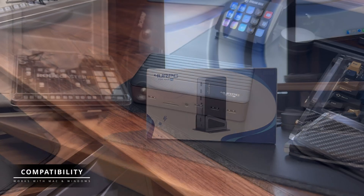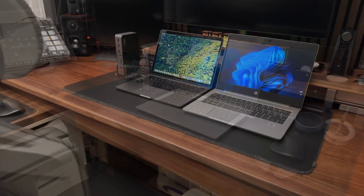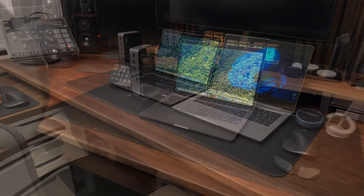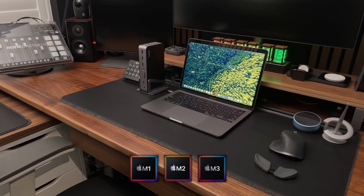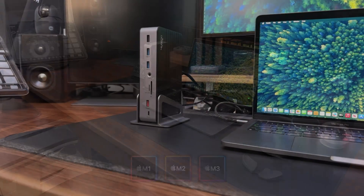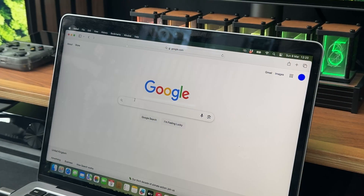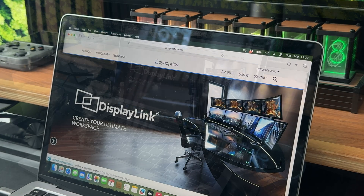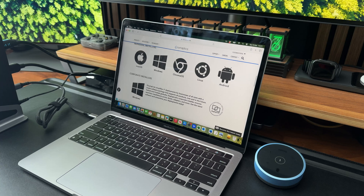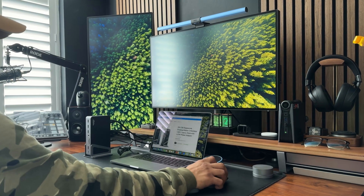Unlike many docking stations that only cater to Windows users, this one is fully compatible with Mac OS laptops, including M1, M2, and M3 Apple chips. If you have a base model MacBook with one of these chips, Apple normally limits you to just one external screen. But don't worry, there's a way around this. The DSC-08 docking station uses something called DisplayLink technology, and with the right software, you can actually expand to two external screens, even with Apple's built-in limitations.